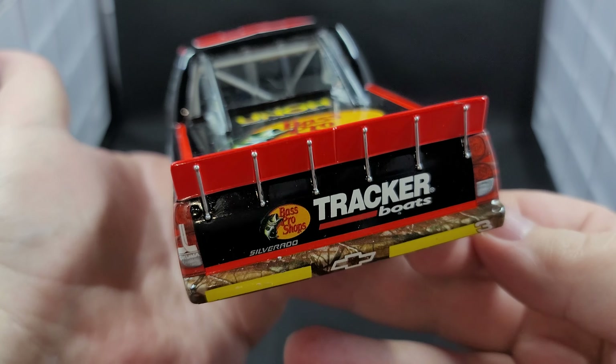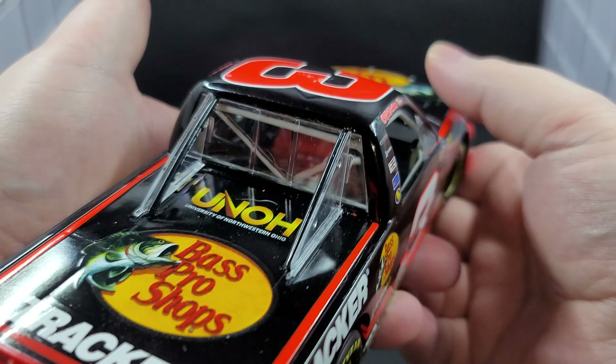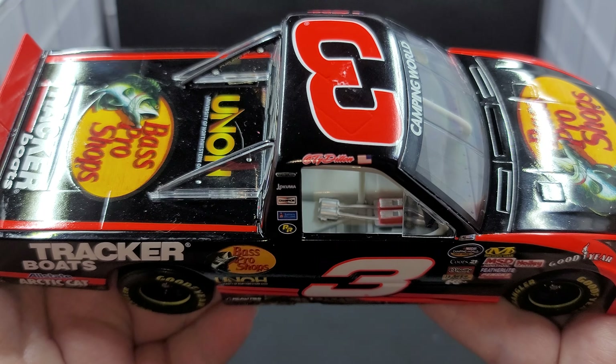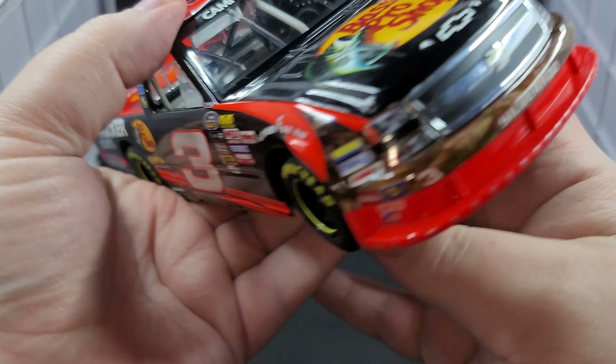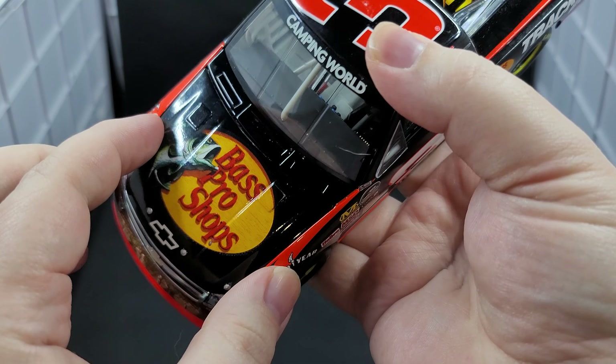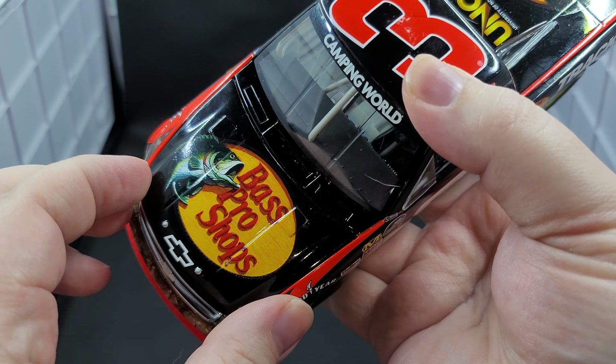And below Bass Pro Shops we have Silverado. Moving along to the right side of the truck, it's pretty much the same as the left side — no major differences. Got ignition box detail on the floor and red fire extinguisher behind the seat. Let's look at the engine detail.